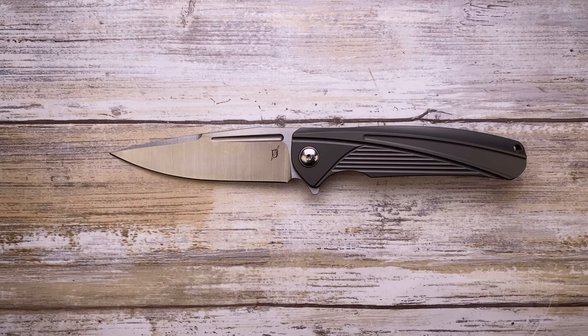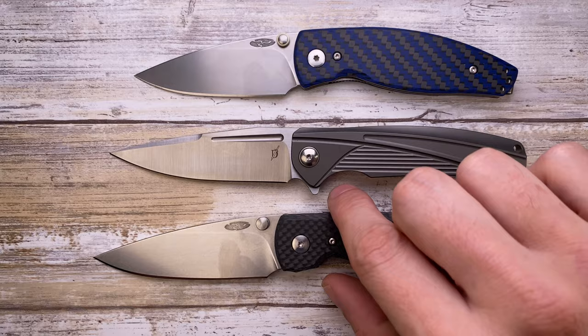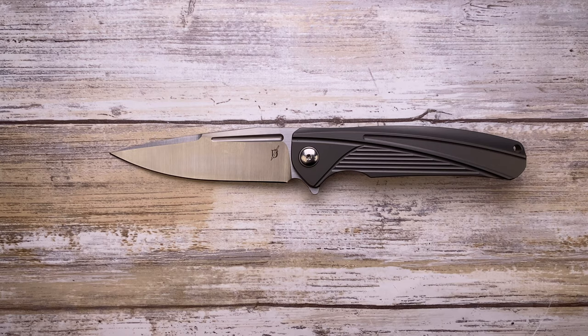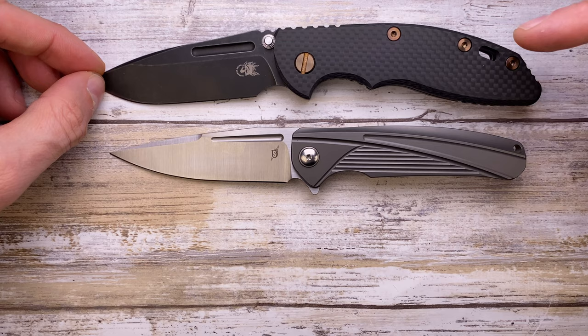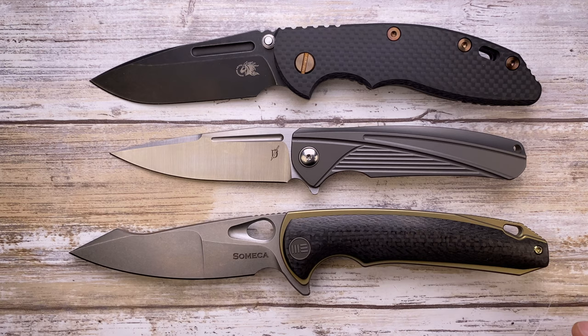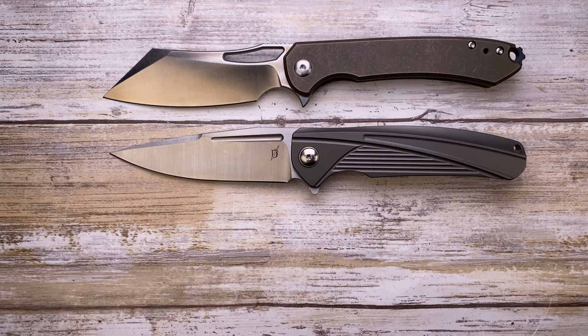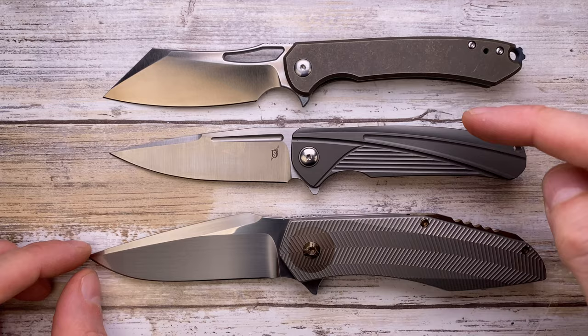We can also do a nice comparison against the Shirogorov Neon Zero and its bigger brother the Shirogorov F95 — a slim, fantastic blade. The Diskin IDF is a tad smaller than the Shirogorov Neon Zero. We've also got the TRM Atom and TRM Neutron — again it's a middle-size knife, not too small, not too big, right in between. Another popular option is the Rick Hinderer XM-18 3.5 inch, and also the We Knives Yuchi — a big boy.